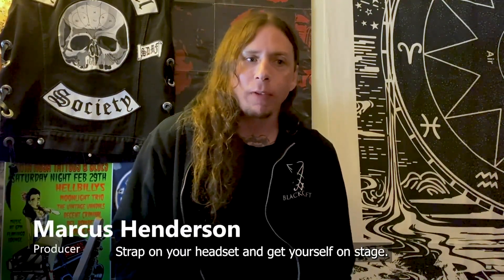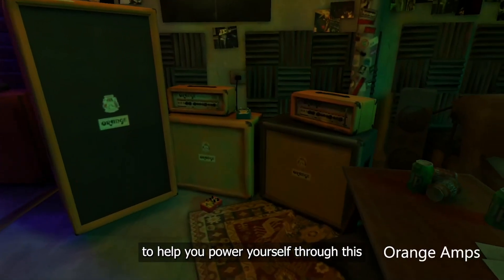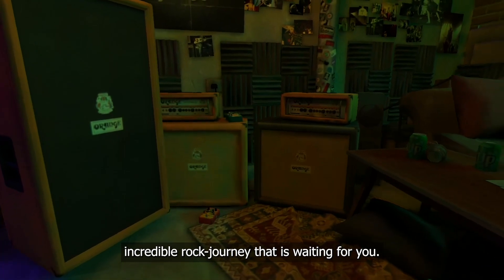Strap on the headset and get yourself on stage. You'll be able to pick from your choice of guitars and amps to help power yourself through this incredible rock journey that is waiting for you.